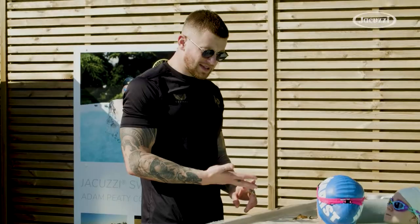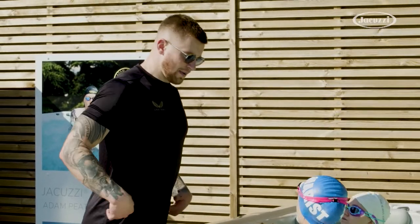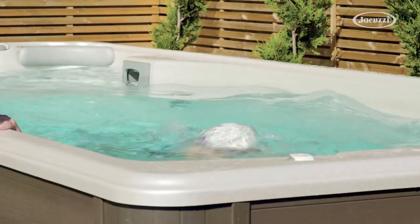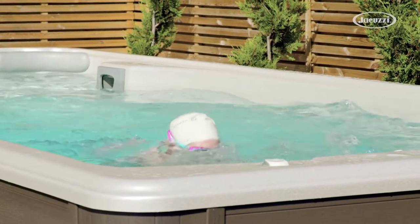Try not to overcomplicate it. We build that through repetition, we build that through training. That's discipline. And then that kick, it's going to be the most powerful kick you've ever done.